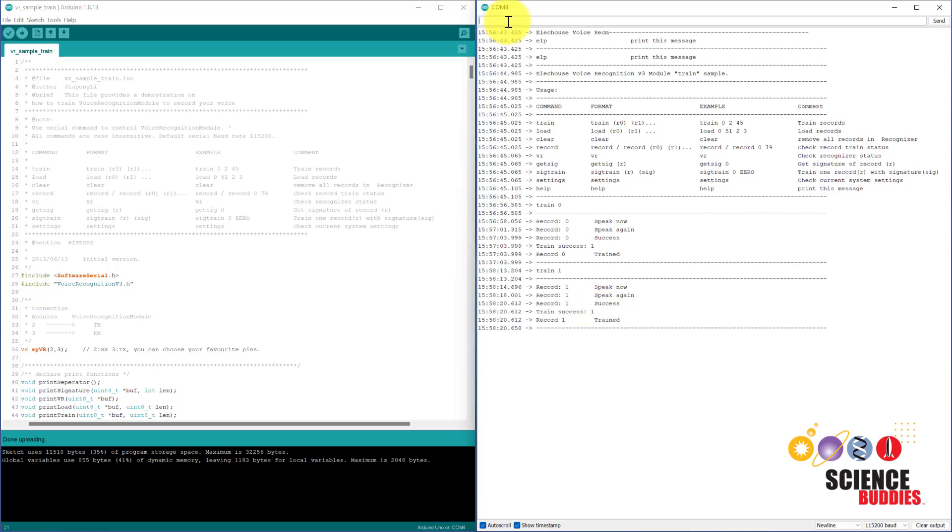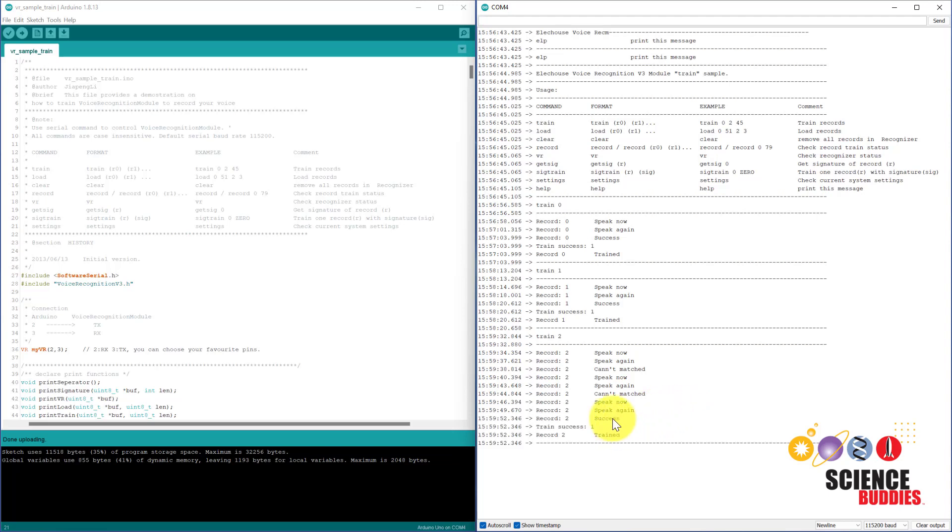Just to give an example of what that might look like if you mess up, let's try record two, and I'm going to use the word 'hello' for this one. Don't panic if it doesn't work on the first two tries — it will continue prompting you to speak until it gets a match.